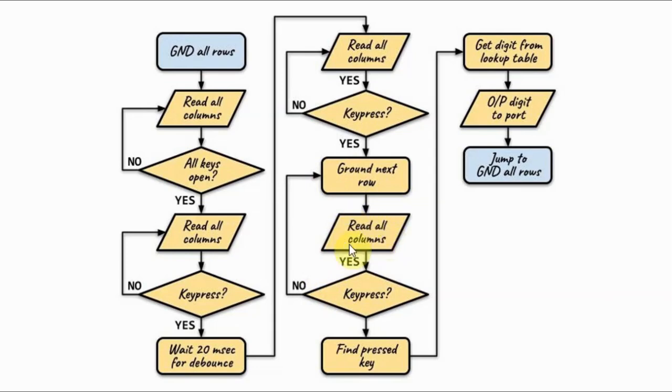where the column values indicate a key press. Then we can go and find the key and get the digit from a lookup table, which is explained in the next slide.